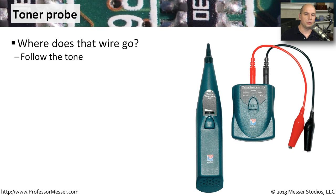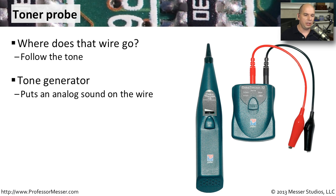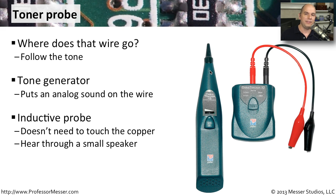A toner probe is designed to find those wires wherever they happen to go. It has two pieces: first is a tone generator that you connect to the wires themselves — this one has alligator clips on the end, though some plug directly into an RJ45 or RJ11 cable. That puts an analog sound on the wire. The second piece is an inductive probe, which means it doesn't have to physically touch the copper — it just has to get near the signal to hear it. These have a little speaker, and as you move around to different wires, the sound gets louder as you get closer. When you can touch the outside of that wire, you'll hear a very loud, strong signal from the tone generator on the other end.